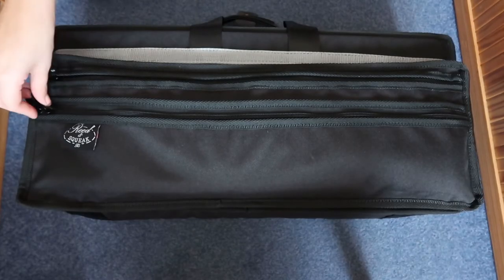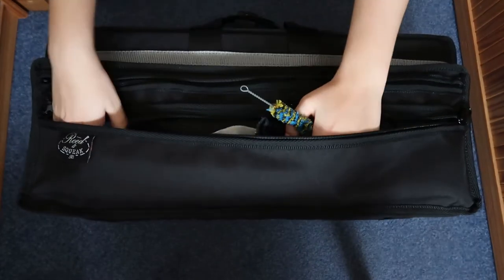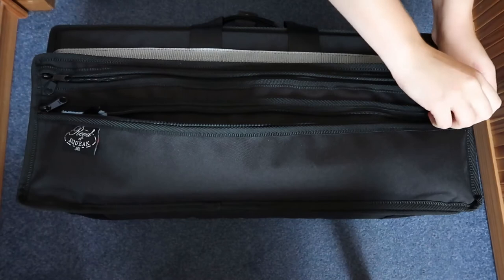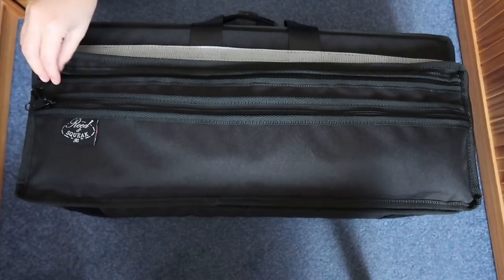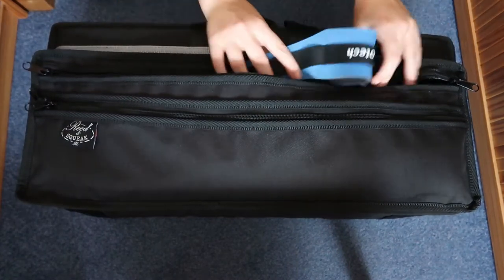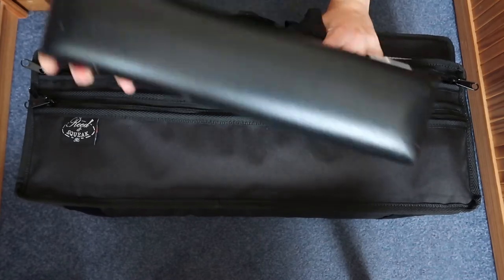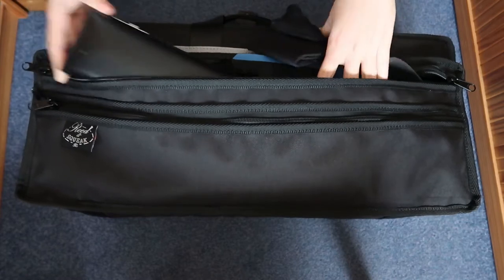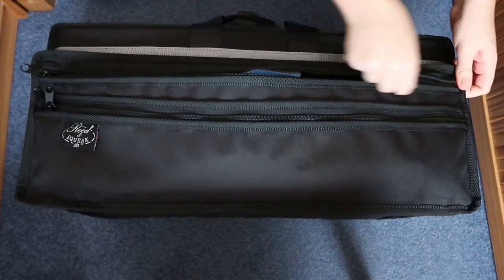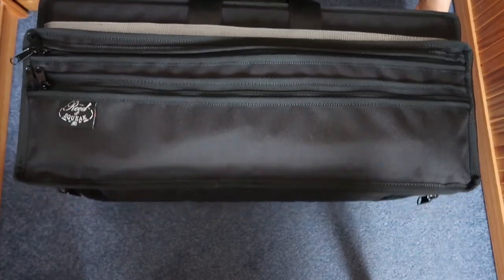Here is the case. We are going to dive into the first pocket which I have used to just store my swabs, as you can see right there — how glamorous — and a polishing cloth, which is really good if you have a performance or just want sparkly instruments. Next we have this pocket where I've put my slings, and then I have a hand support because I've got tendon synovitis. Then this pocket is actually supposed to be used for putting your flute, as you can see. It's a really big pocket; that's why I've used it to store my slings as well, which is very handy, but not very handy for the flute I must say.